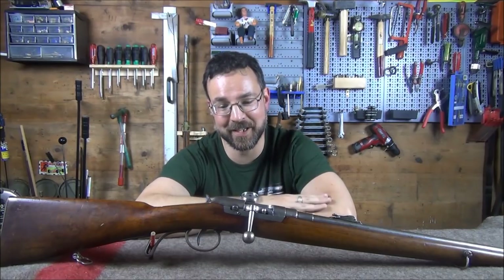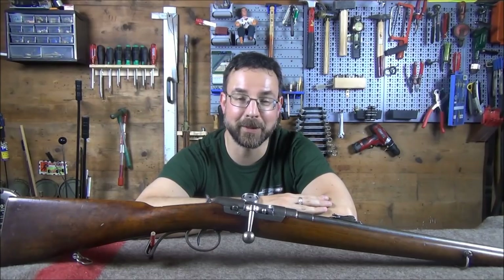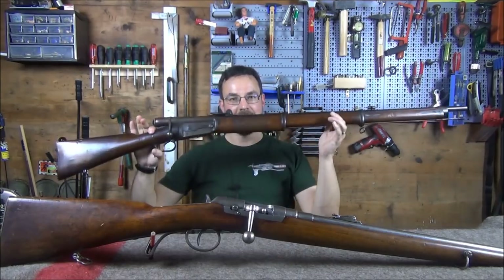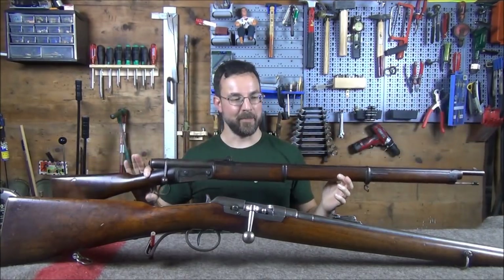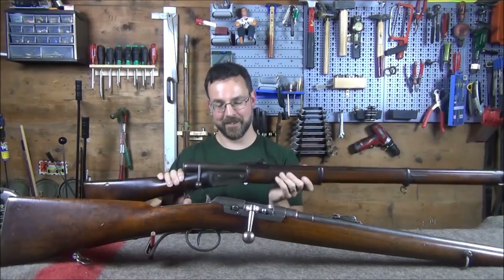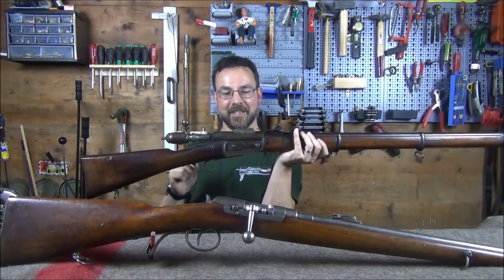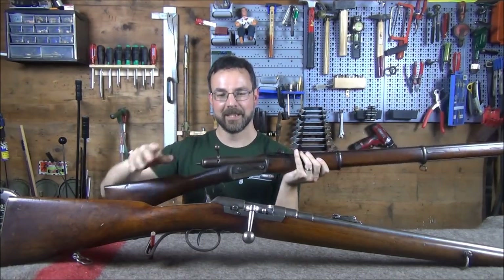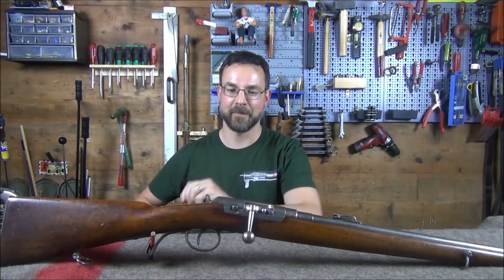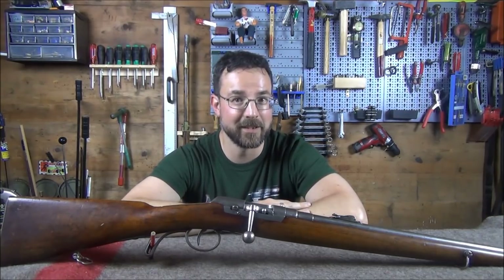The carbine itself you can more or less consider the second repeating bolt-action rifle in service in Europe at the time, the first being the Swiss Vetterli. It's interesting that they are both under-barrel tube-fed rifles, but whereas the Vetterli has the vertical Winchester-esque feeding mechanism, this one actually has a tilting elevator, which later becomes synonymous with the Kropatschek system — but this one was first.